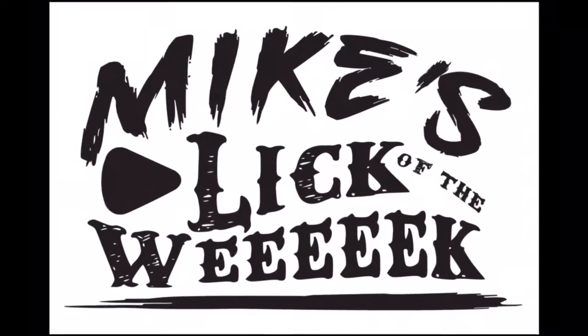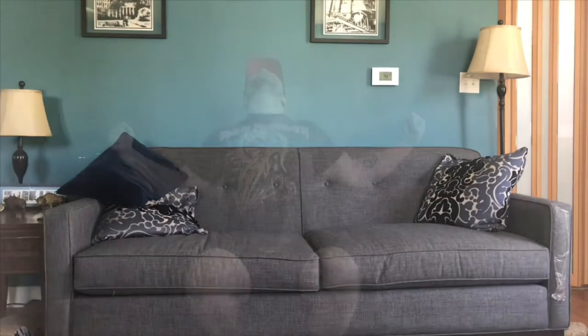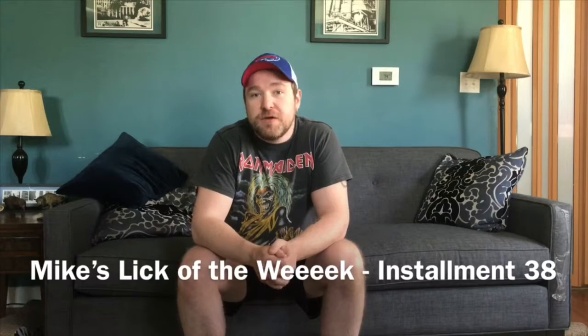Mike's Lick of the Week! Greetings! Hey guys, Mike from Weapon X here again. Welcome to installment 38 of Mike's Lick of the Week.